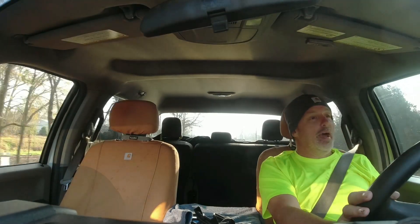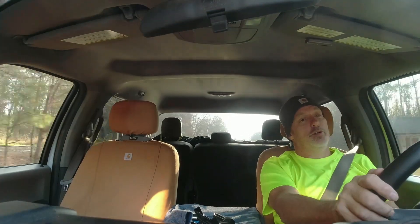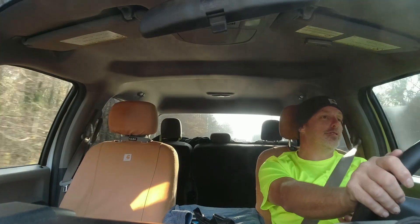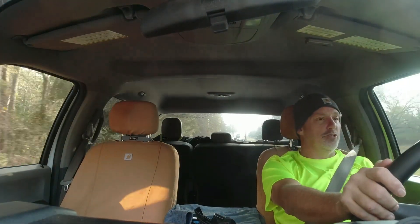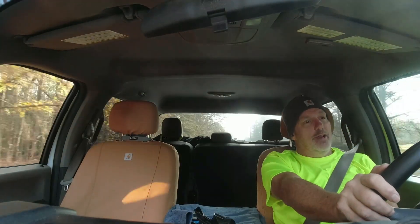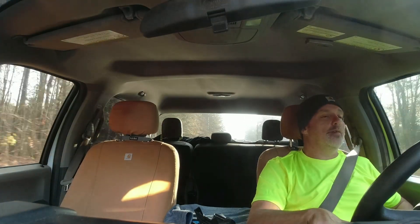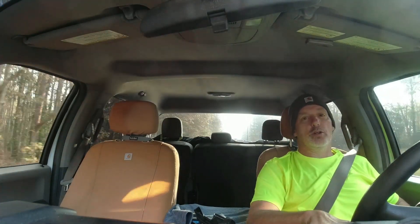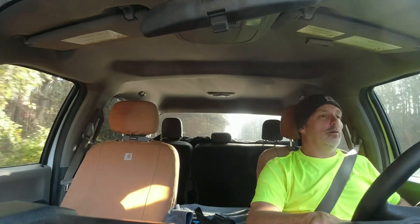I kind of liked the video the way it came out yesterday — with the camera on my hat. We might start doing a little bit more of that; it takes some getting used to. I forgot I even had it on my head when I was doing the tire — didn't even realize it until I got back in the truck and saw it in the mirror.